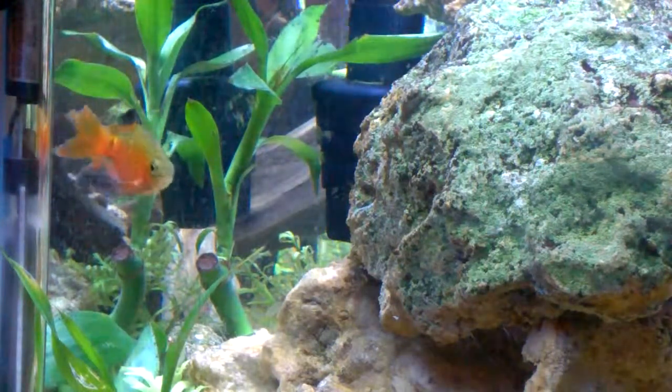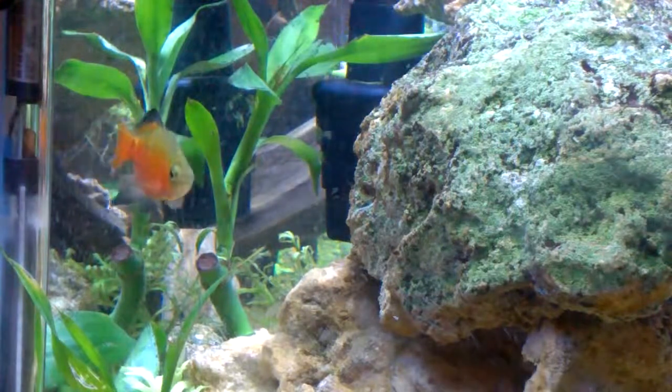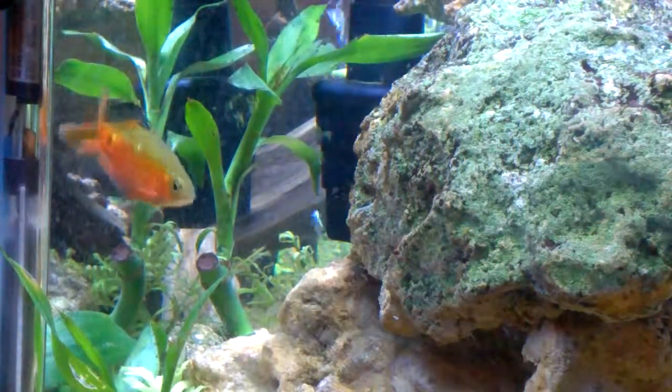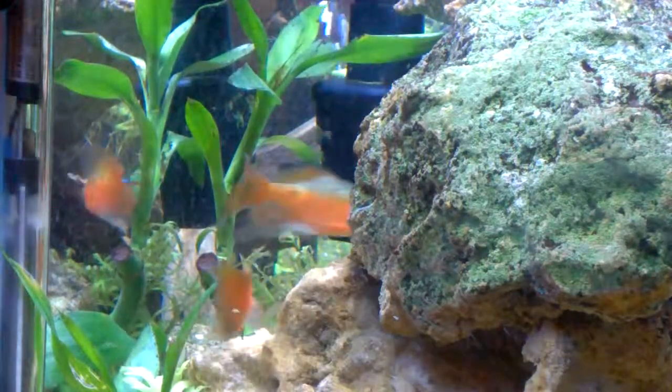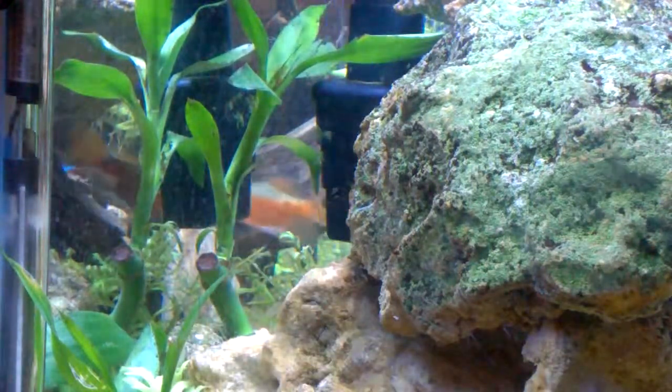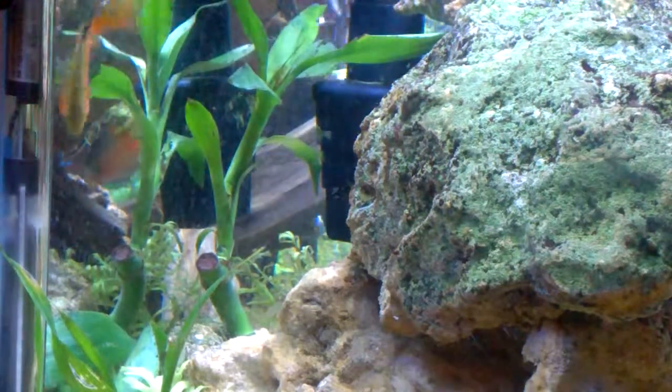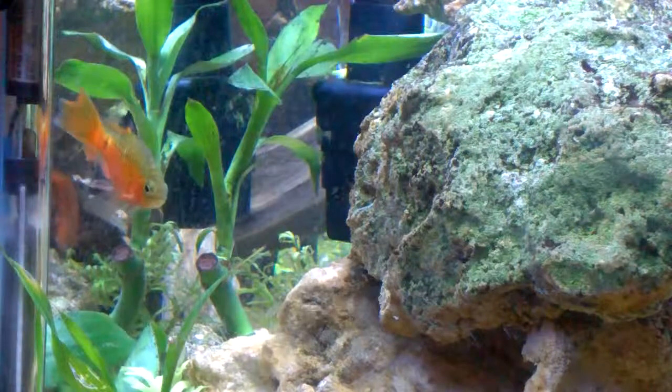These fish will eat pellets and flake food. And if you want to keep yours in the best condition as far as color goes, you should probably also feed them some crushed and dried out plants. Normally lettuce works the best if you dry it out in the sun, because it'll harbor bacteria on it.